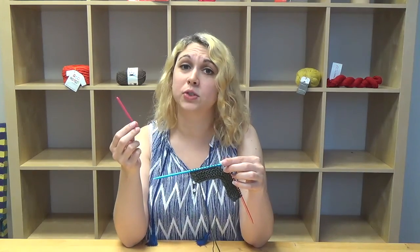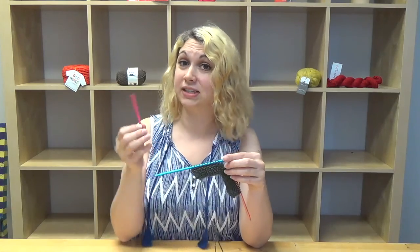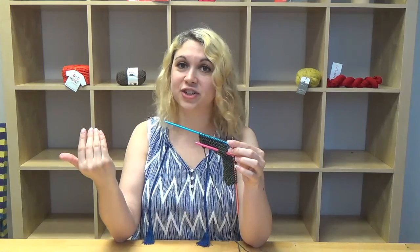While the length of these tools makes it easy to fit in any notions bag, it's also convenient that you can just park the hook into your knitting as you need it.